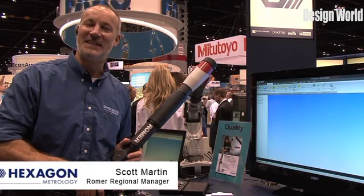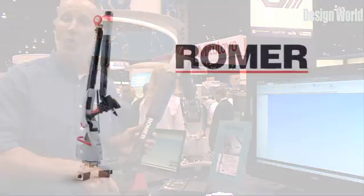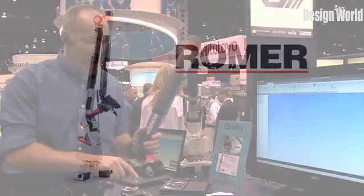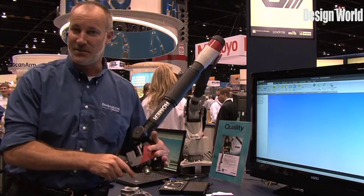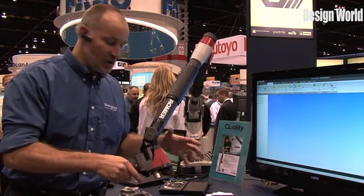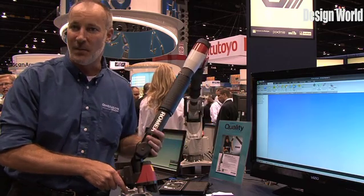Hi, my name is Scott Martin. I'm with Hexagon Metrology. I'm currently showing you one of our brands called Romer portable CMM. I'm actually running this with a laser scanner — it's an integrated scanner that's built right into the machine, so you can actually take this out on the shop floor. It's made for any type of environment.